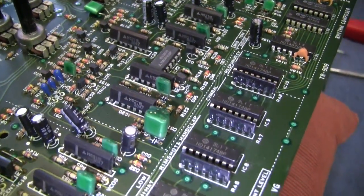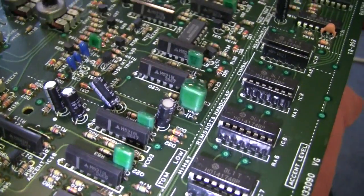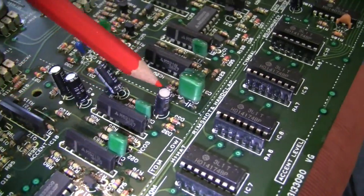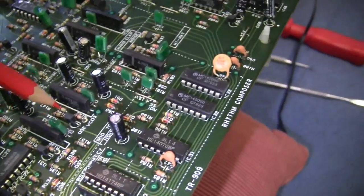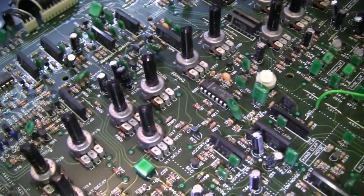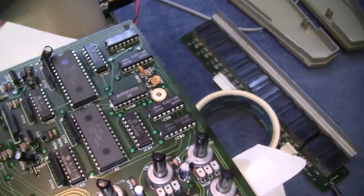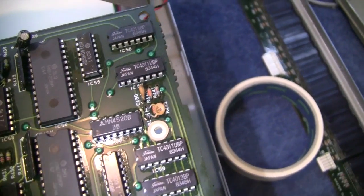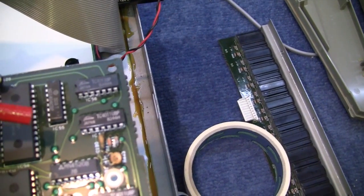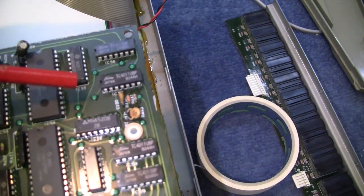These ones standing up are called monolithic — the M5218. They're all op-amps. Lots and lots of them — quite a bit of money's worth when you're designing and building something like this. Over here, 4013 — that's another D-type flip-flop. 4011 — that's a two-input NAND gate.